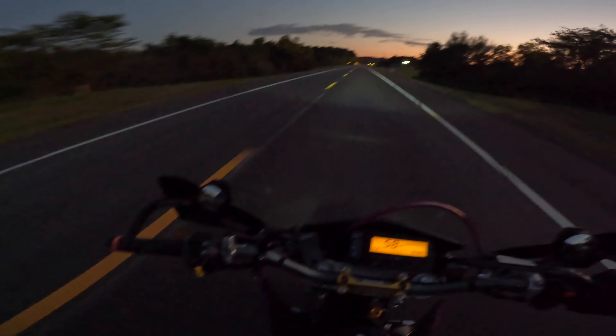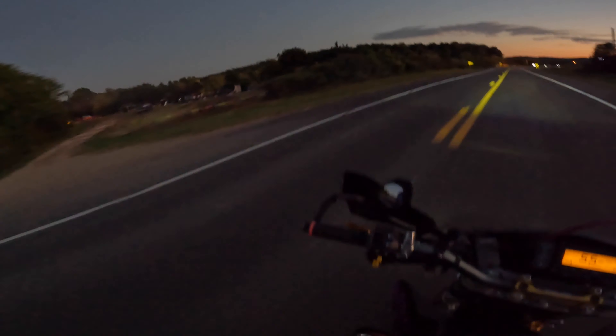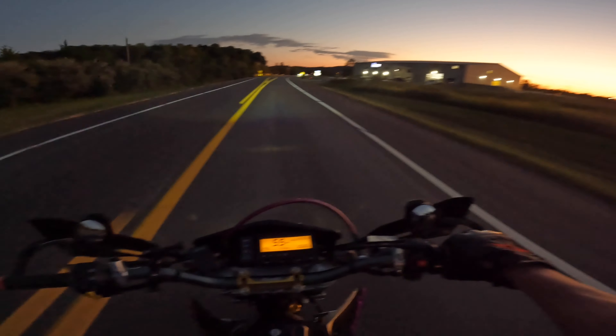If you guys have been following along the channel, you know, a lot of mods to this bike. Nothing crazy — just jet kit as far as power adders go. Jet kit, exhaust, pretty normal stuff.